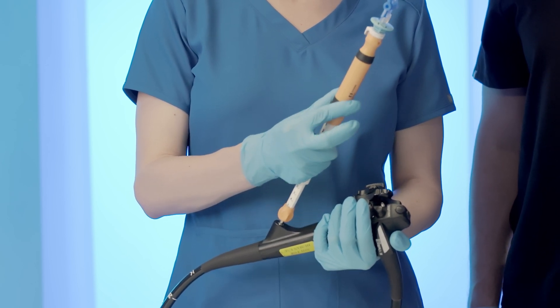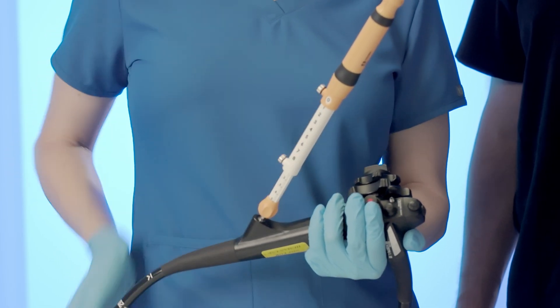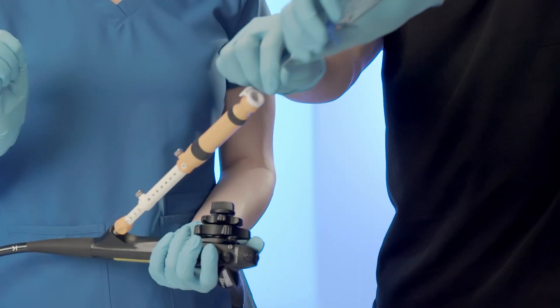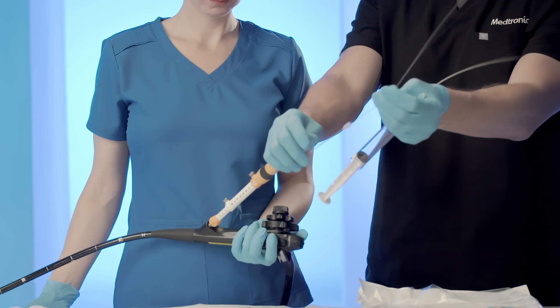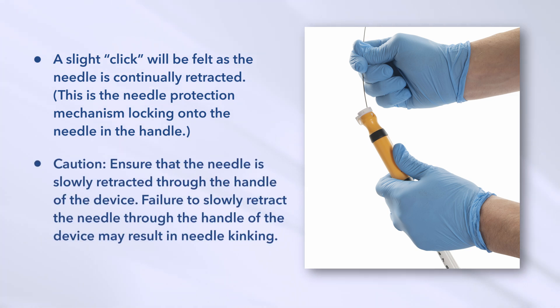Do not remove the needle from the biopsy site during tissue sampling. Upon completion of tissue biopsy, retract the needle into the sheath by pulling back on the handle of the device. Lock the thumbscrew on the safety ring at the zero centimeter mark. To remove the needle from the handle of the device, depress the thumb latch on the handle to release the needle and retract it from the handle. Carefully and slowly retract the needle until slight resistance is felt approaching full needle exit from the handle, then continue to carefully retract the needle. A slight click will be felt as the needle is continually retracted — this is the needle protection mechanism locking onto the needle in the handle. CAUTION: Ensure that the needle is slowly retracted through the handle; failure to do so may result in needle kinking.